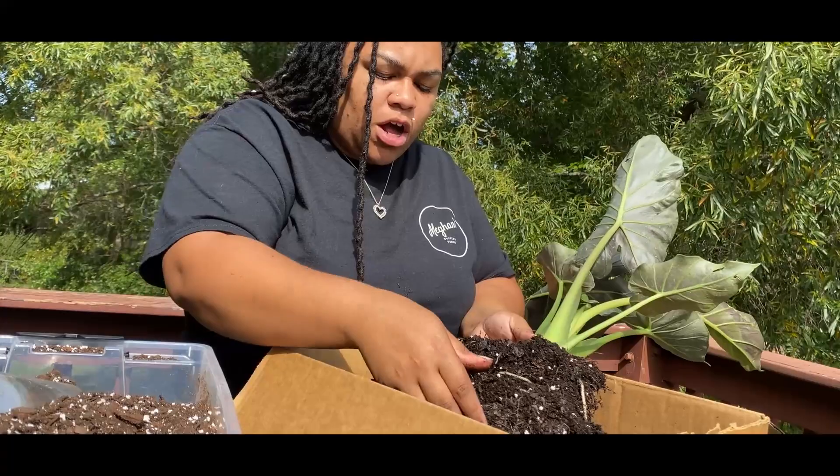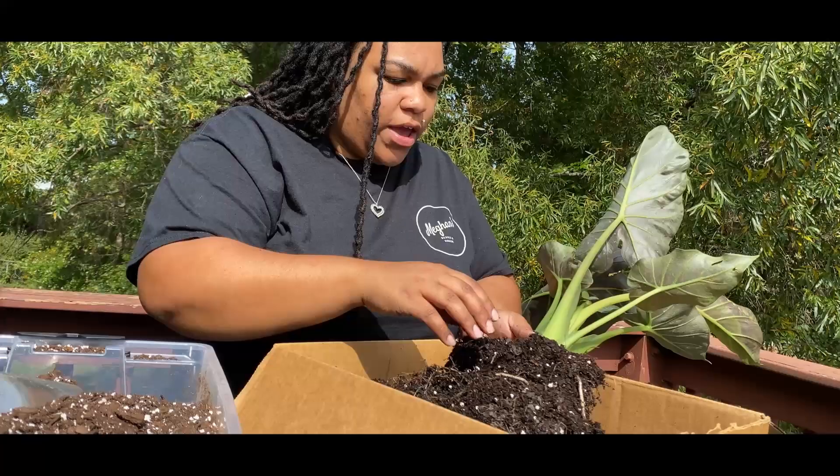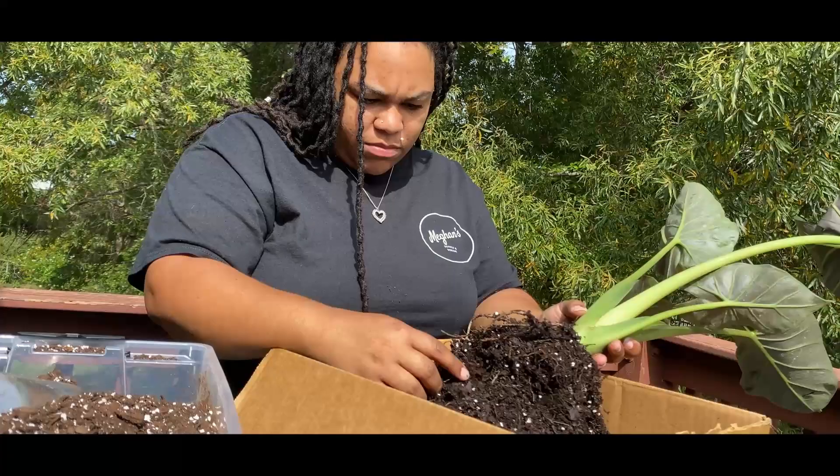Remember we talked in the other video about that moisture meter — that's one of the key things I use to make sure we don't have root rot. This plant has a very healthy-looking root system, so I'm wondering if maybe those leaves were just sitting in water. I'm going to continue to gently break this up.